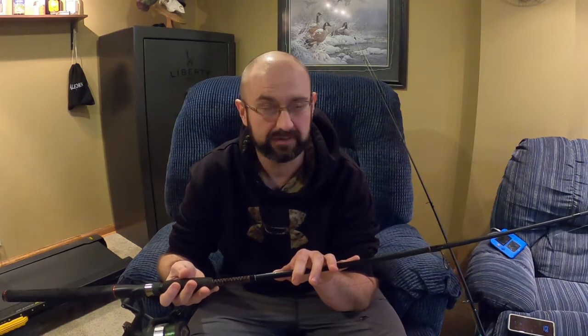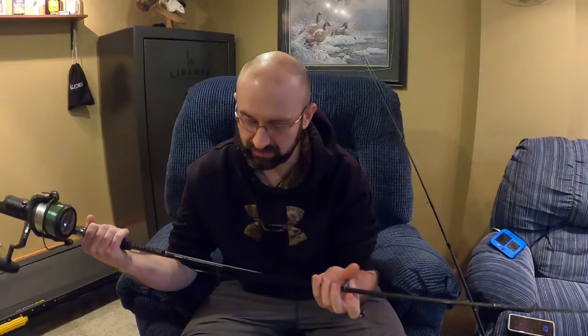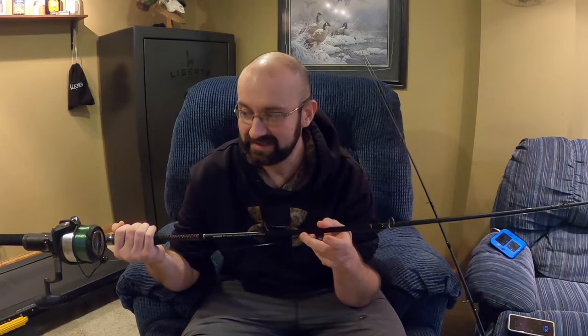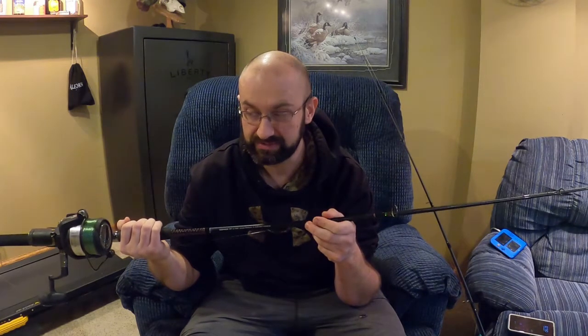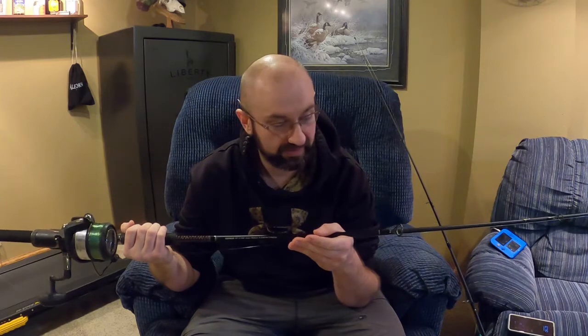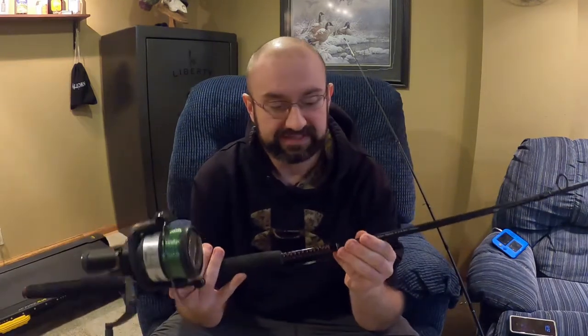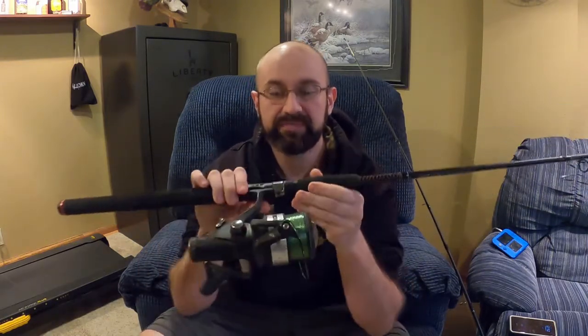This rod is rated for four to twenty pound line — monofilament. What I have on here now I believe is Trilene Big Game, fifteen or twenty pound monofilament — I need to put some new line on but it's done really well. Currently I have this nine-foot GX2 paired up with a Daiwa Regal 4500 BRI, which is the bite-and-run reel.